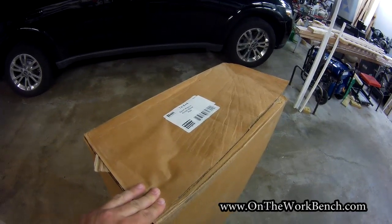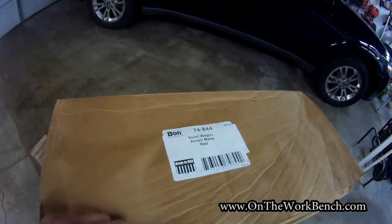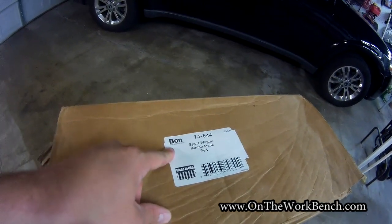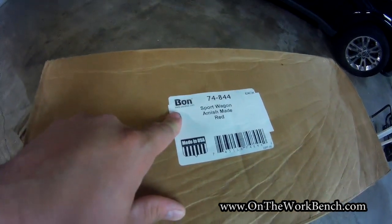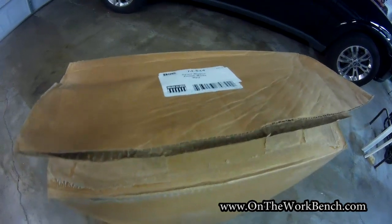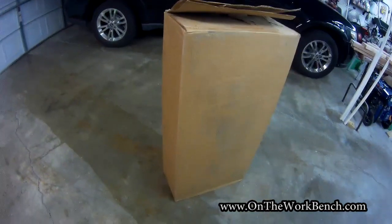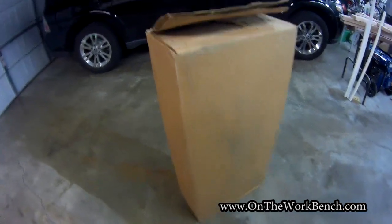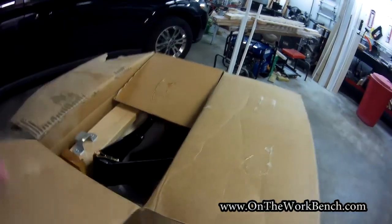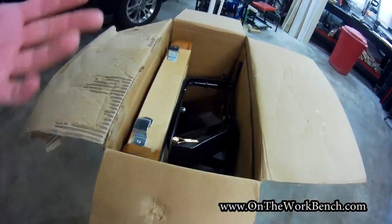Let's start this by unboxing the wagon. Here we can see at the end of the box it says Sport Wagon Amish Made, Red, Made in USA, and it says Bond Tool here. I already actually cracked this open because I was expecting to find a more aesthetically pleasing box rather than just a large brown paper box that this was shipped in from Amazon.